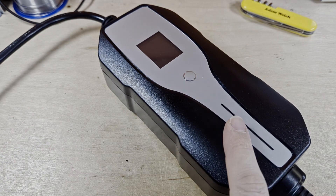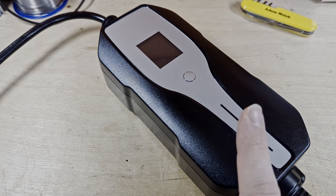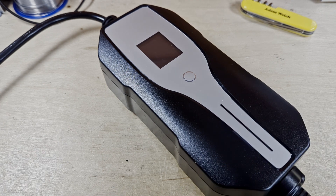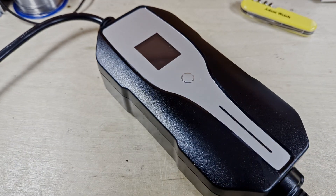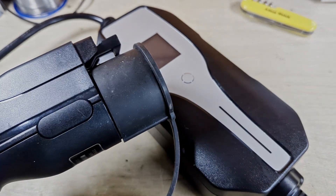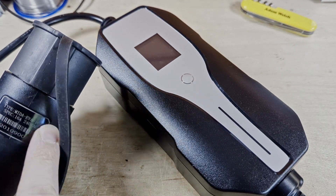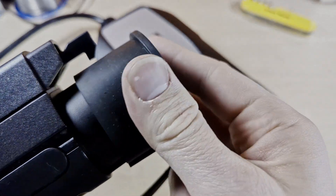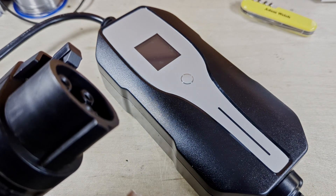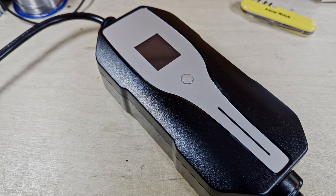Today I'm going to take a quick look at this EVSE, this electric vehicle supply equipment, colloquially known as a granny charger because one end has a 13 amp plug, and on mine the other end has a Type 1 connector — a Mida EVA 16 amp Type 1. That's less common; most people in this region use a Type 2, but my vehicle has Type 1.